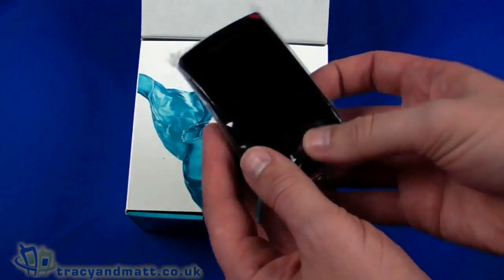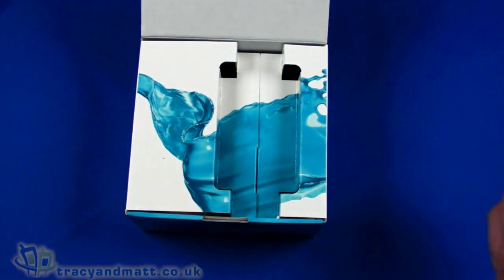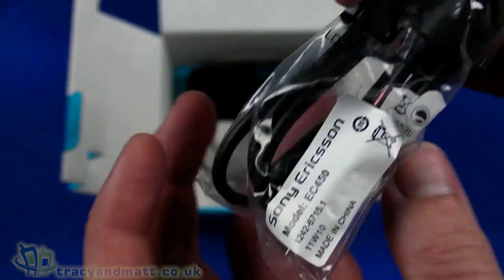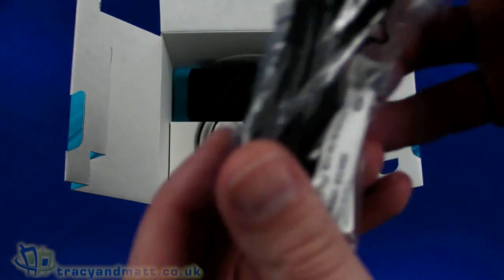The handset is immediately on top — very small, we'll come back to that and look at it in detail in just a moment. Also in here we have a standard USB to micro USB sync and charge cable.